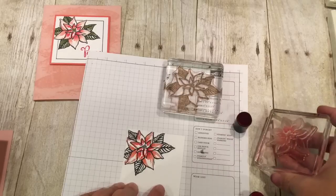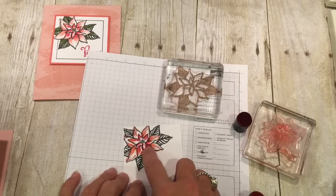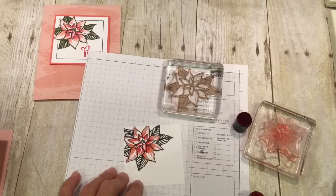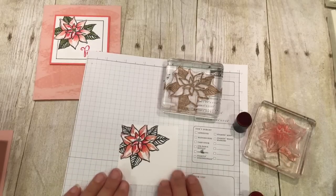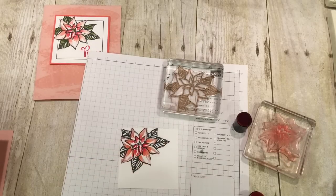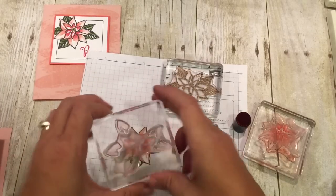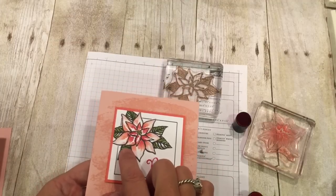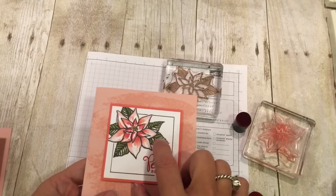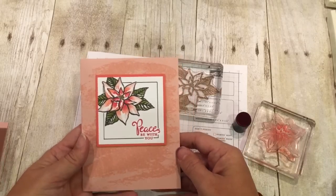I'll pull that off and look at that gorgeous color. You can see I've got the pinks, the coral, and the red. I just love how that looked. I can do the same with my petals and with green. In my sample I used Pear Pizzazz with some Old Olive at the inside of each leaf — and how beautiful is that?